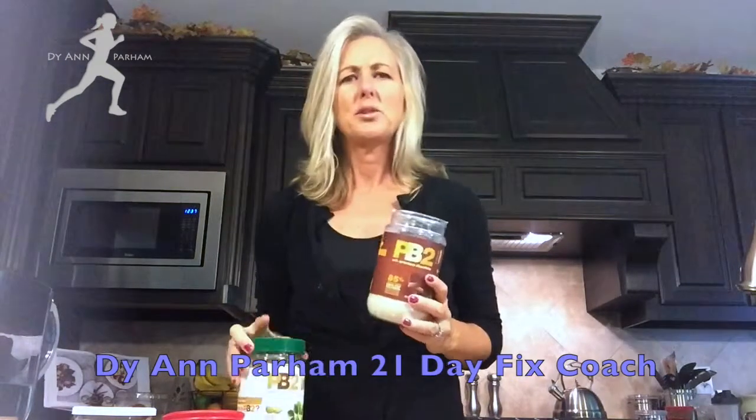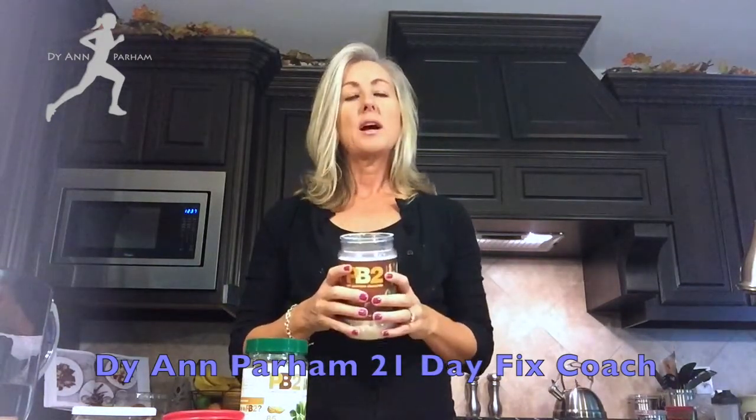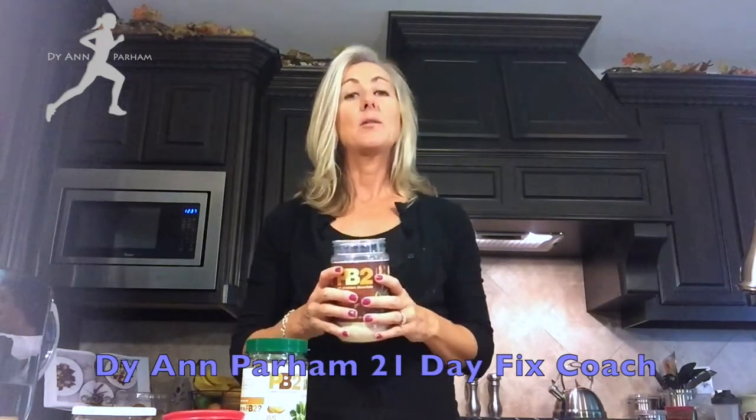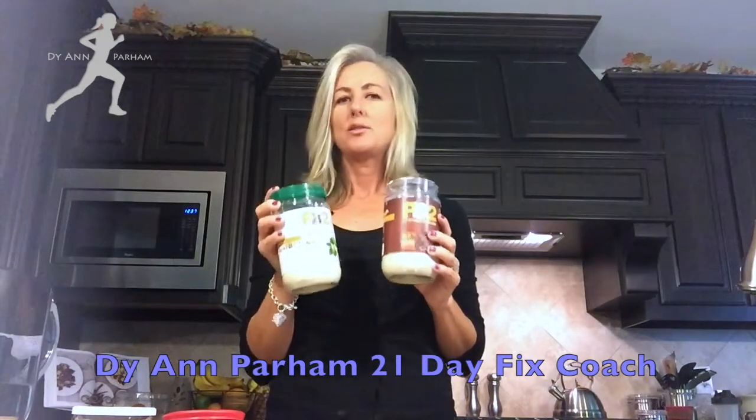45 calories for two tablespoons, no fat, little bit of sugar, but truly not anything that you need to be concerned about. If you're looking to incorporate or want to keep peanut butter in your meal plan but you are worried about the calories or the fat, this is the answer to that situation for you.